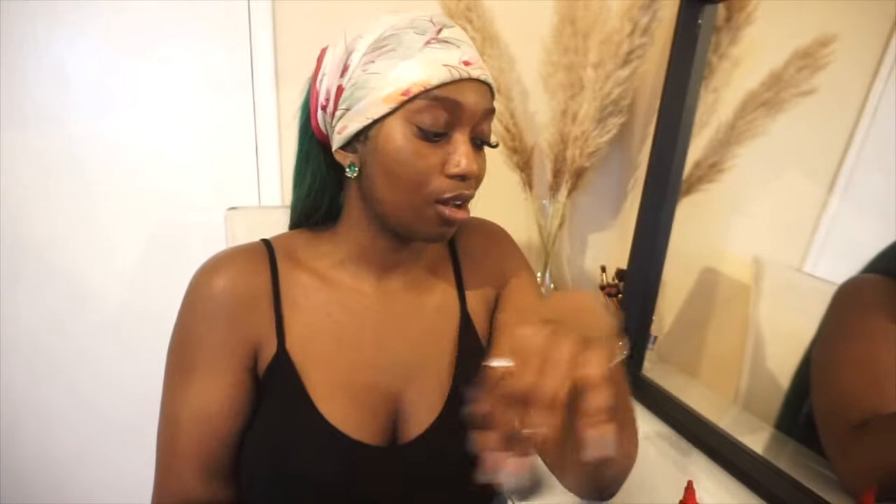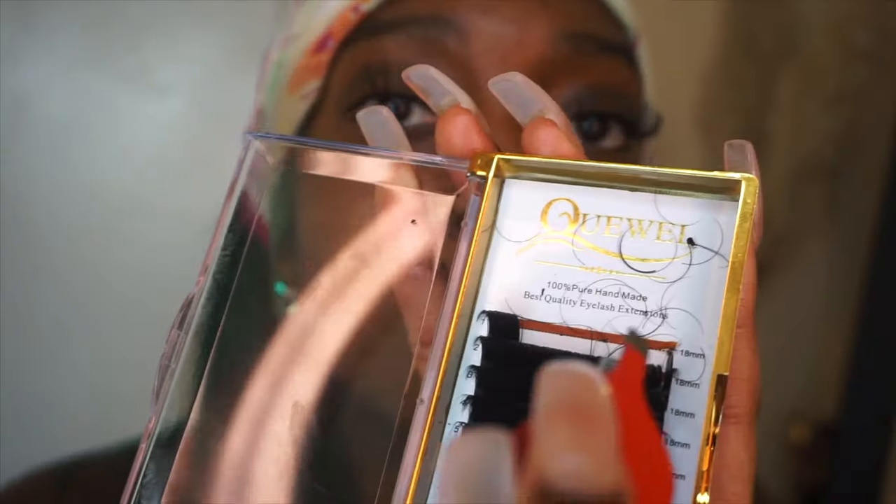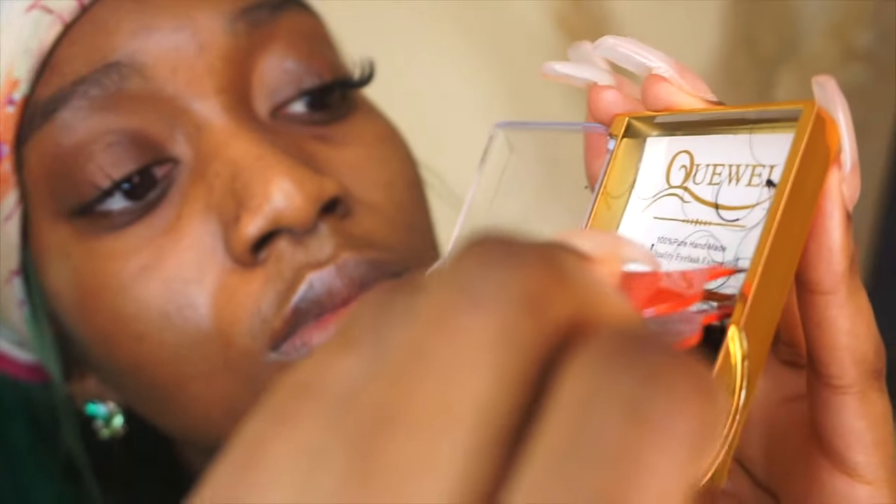I do have eyelash glue but I prefer to use hair glue. I don't really like having lashes on for too long and with hair glue they come off easily — they don't really last that long but they're easy to remove. I've also got some tweezers, and that's what we're going to need: some hair glue, some lashes, and some tweezers.